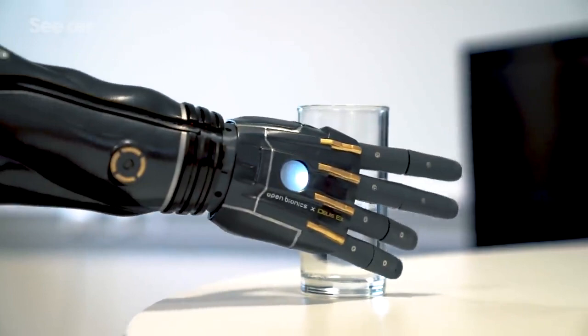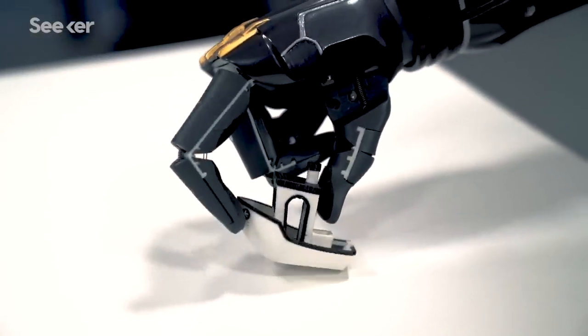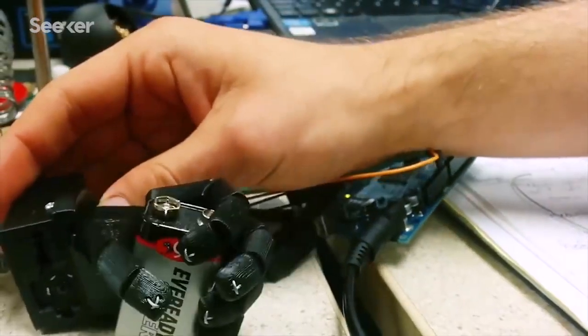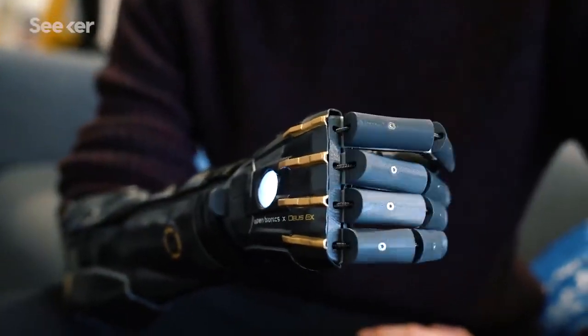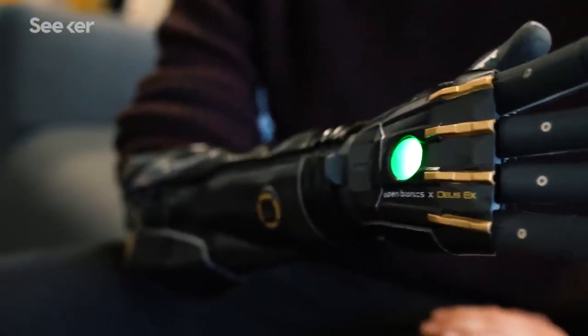We've got a multi-grip hand with four motors inside controlling individual fingers and moving the thumb. The Hero Arm works by picking up signals from a user's muscles — it has sensors on the inside of the socket that sit on top of the muscles and detect a small voltage when the muscles are flexed, and the hand moves in response.